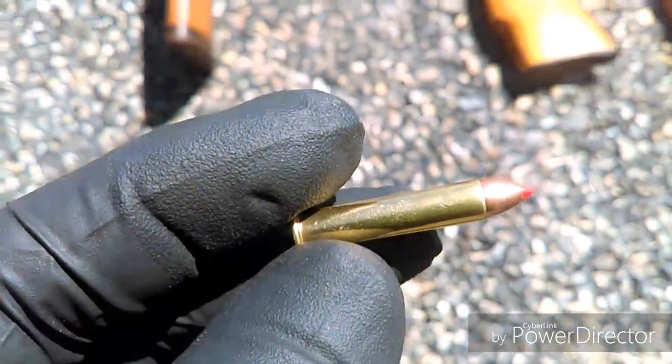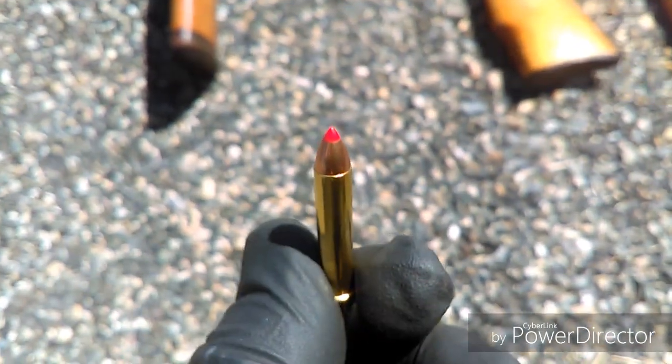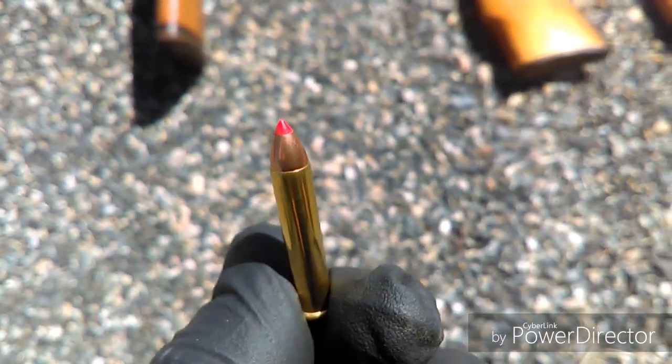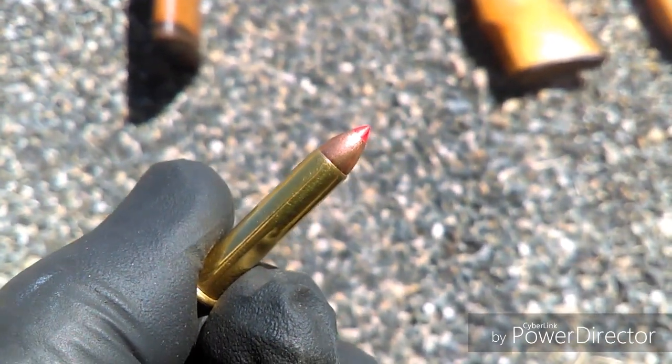This right here is the .22 mag bullet and this is our main bullet that we use to shoot the pigs with. You can see it's a ballistic tip. This bullet will enter the pig and it will actually shred into little pieces.